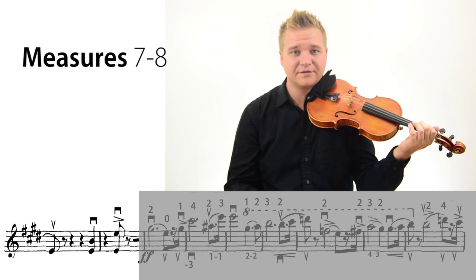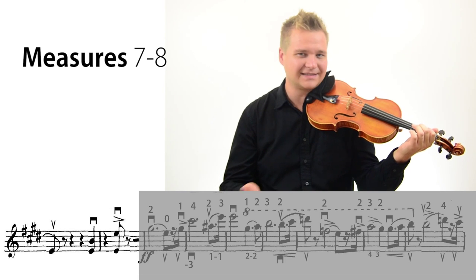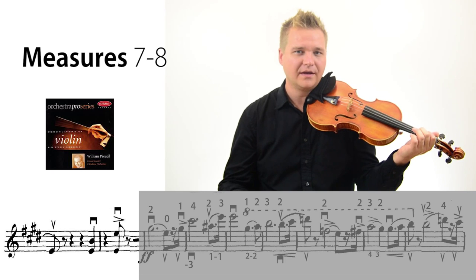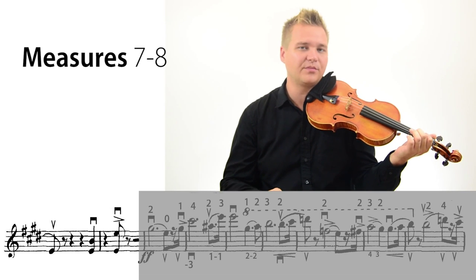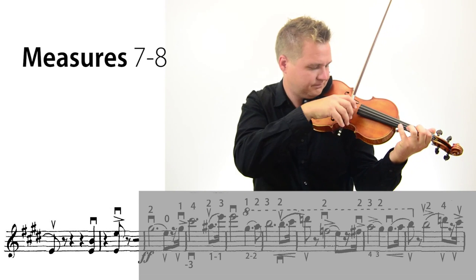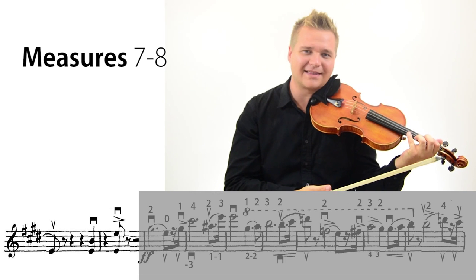In measures 7 and 8, there is a difference between a quarter note and an eighth note. However, a lot of people really exaggerate this. I think it's because Bill Prucel made a recording a couple years ago and noted this difference, and a lot of people took it out of context. The thing is, we would never really play it like that in orchestra.